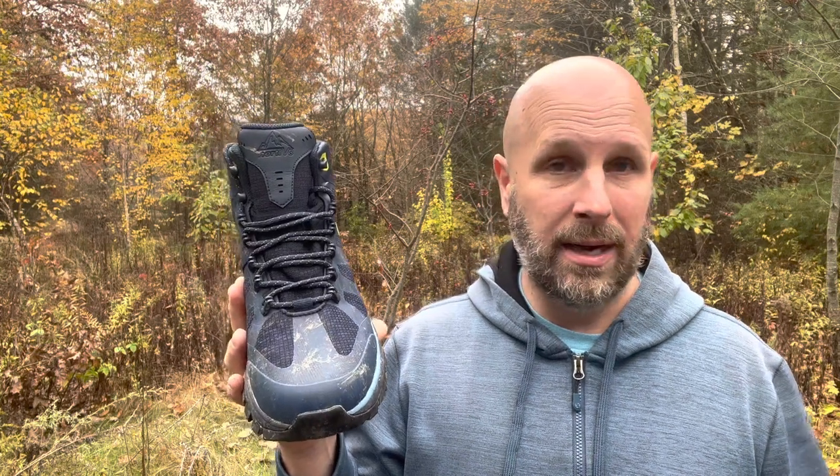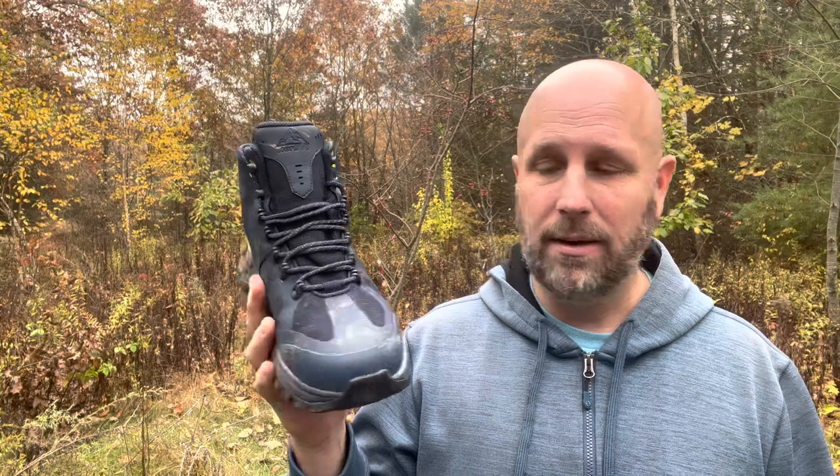I wore these not just in wet conditions but also when it was actually raining, drizzling, and misting. My feet never got wet and I didn't have any fancy socks on — just a basic cotton sock — and my feet never got drenched inside the boot. They've been a good boot and I've enjoyed using them.